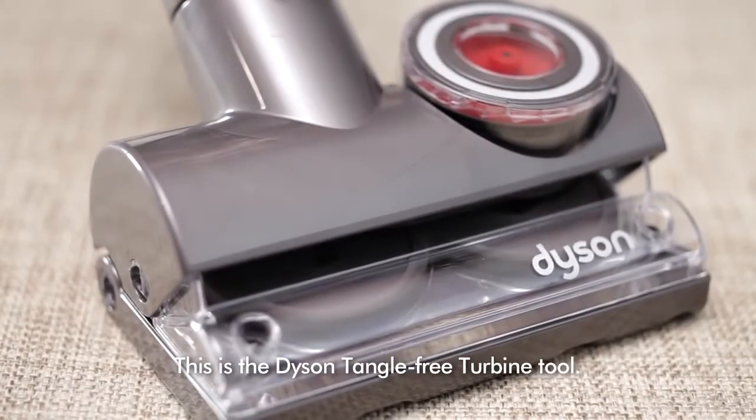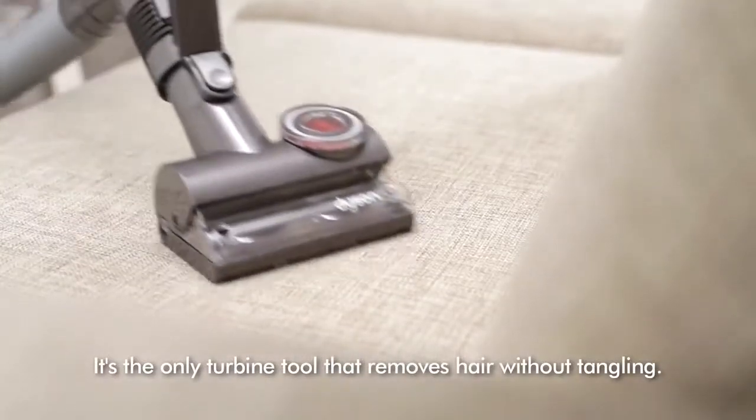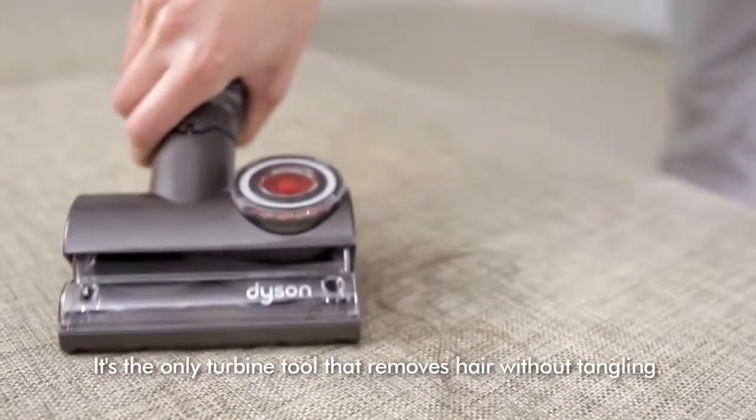This is the Dyson Tangle-Free Turbine Tool. It's the only turbine tool that removes hair without tangling.